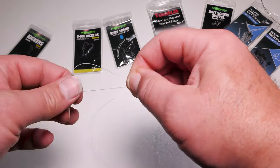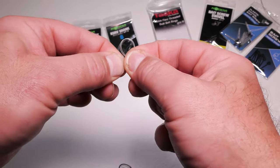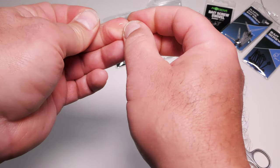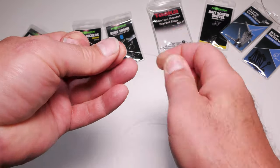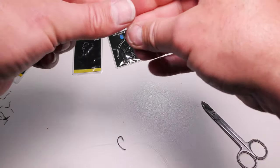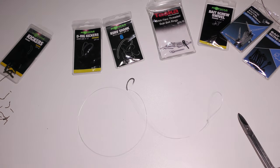Again, a reasonably long — sort of two-inch — figure-of-eight loop: make that loop, twist it over, push through, tease that down. Once again, wet your knots and trim off the tag end. There we have our fluorocarbon barbel hook link.